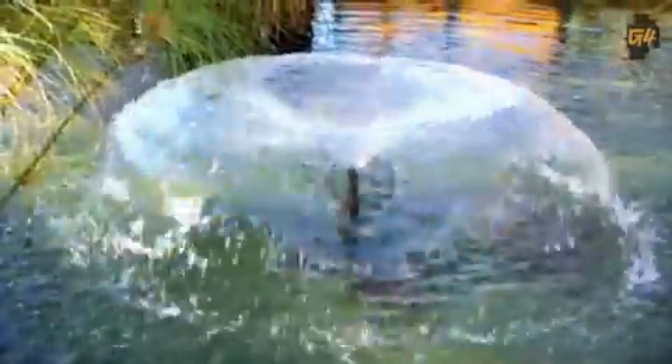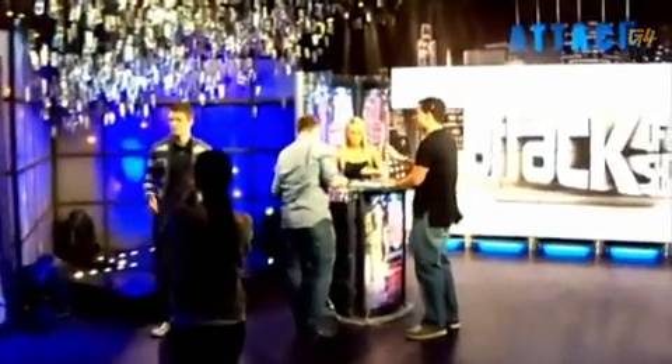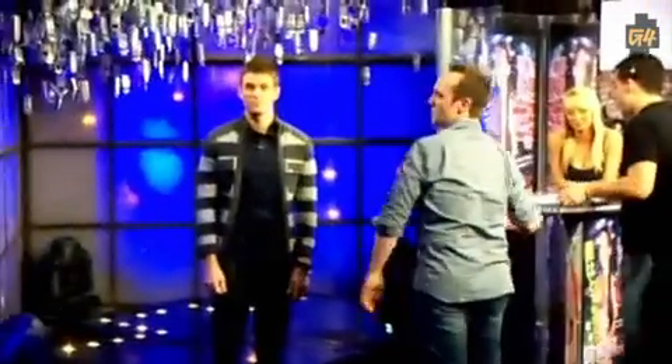It shoots 720p video, though that won't be the primary usage for this thing. It looks decent in daylight — our standard turtle pond footage, which is the benchmark of photographers across the world. It shows a bit of grain and digital noise in the same for darker settings. Overall, it's not that bad.